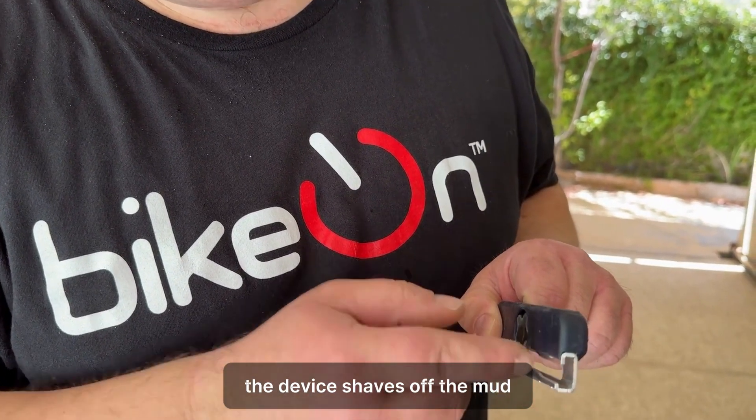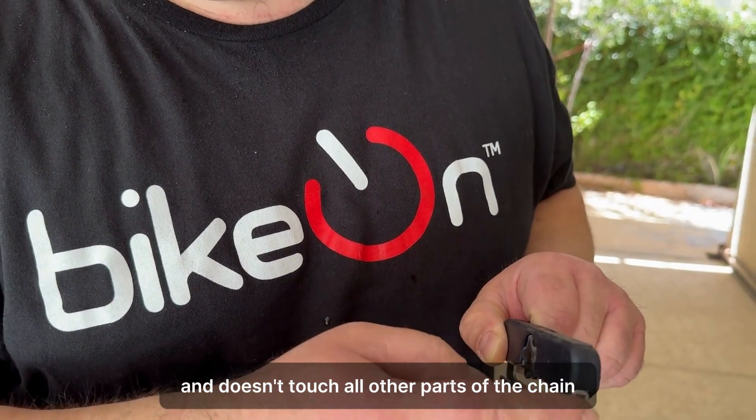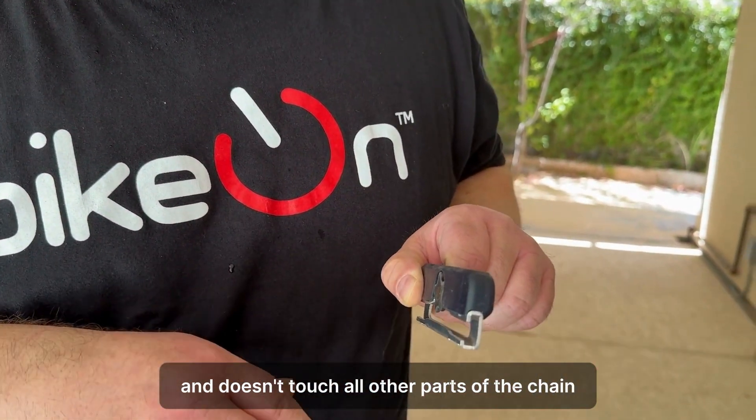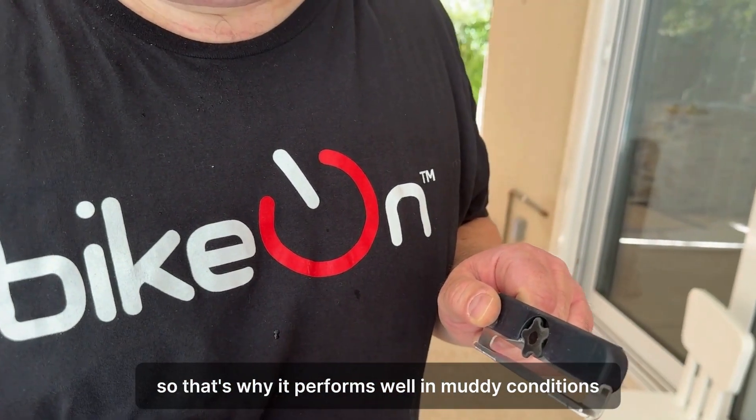The device sheds off the mud, which comes on top and bottom of the rollers, and doesn't touch all other parts of the chain. That's why it performs well in muddy conditions.